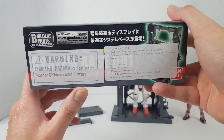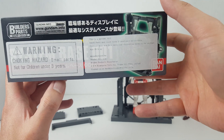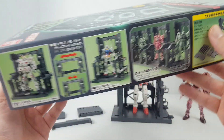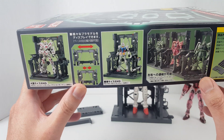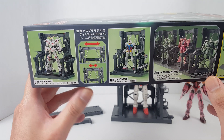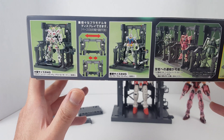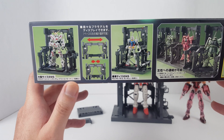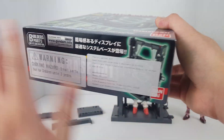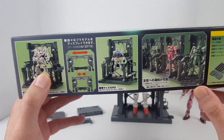Here are the import stickers from Bandai — these are not approved by Bluefin. Bluefin no longer allows other distributors to import Gunpla products into the United States; they have the exclusive rights from Bandai to distribute Gunpla products. So when you see something like this, it's not official.